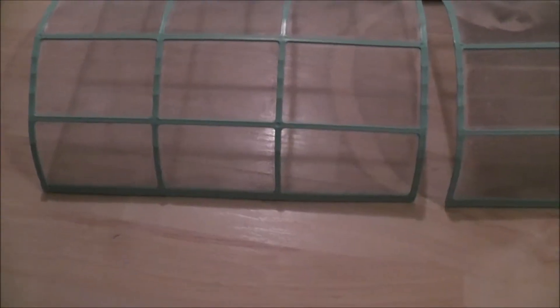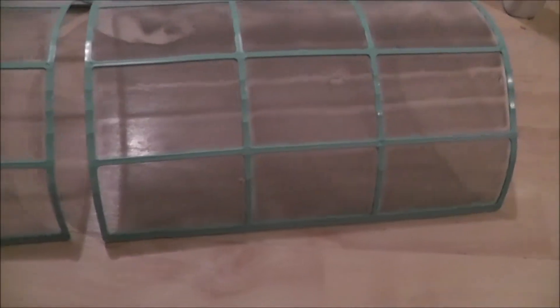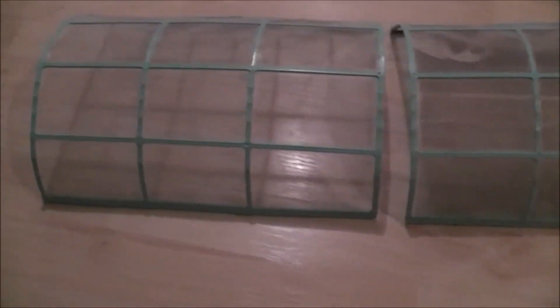I just vacuumed one of them. You can see when you compare the two the difference in the lint. I'll vacuum them — I'm just using a regular vacuum — and I may even give them a little rinse with soapy water.